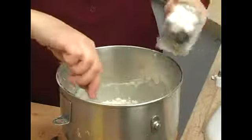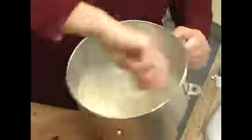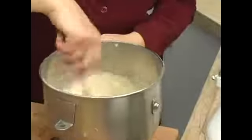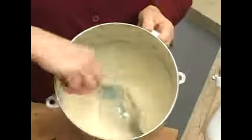You want it to be almost a pancake batter, so if it's loose you can just add a little bit more flour and stir that up until it's smooth. It should be more like this — a little bit thicker.